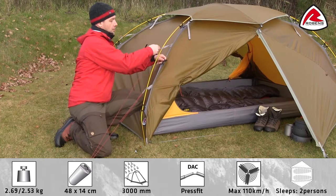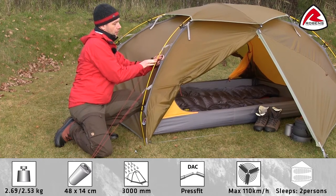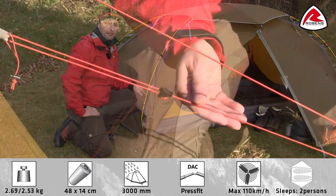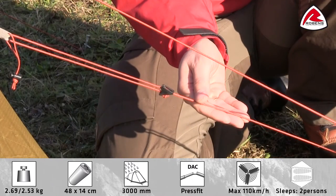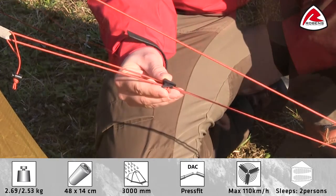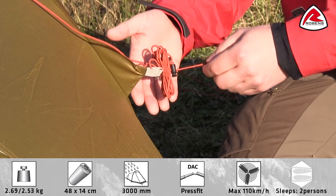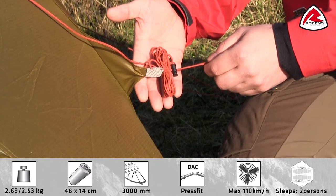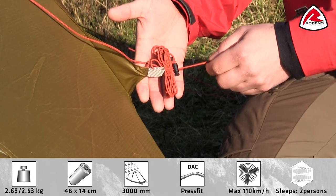It also features our double clip-on hook for easy pitching and stability. The strong, low-stretch, low-water-absorbent guylines come with clamp-klee adjusters. The guylines come with guyline retainers to hold folded guylines so they are not all tangled up while setting up the tent.